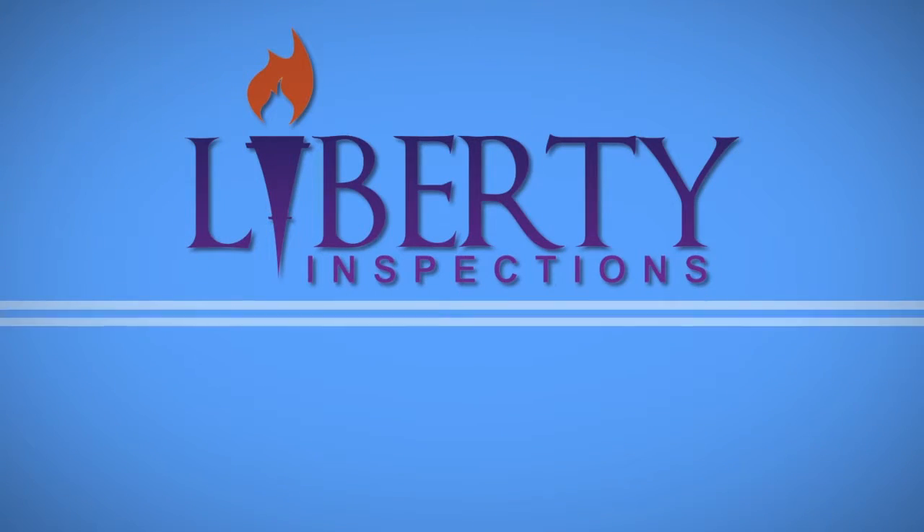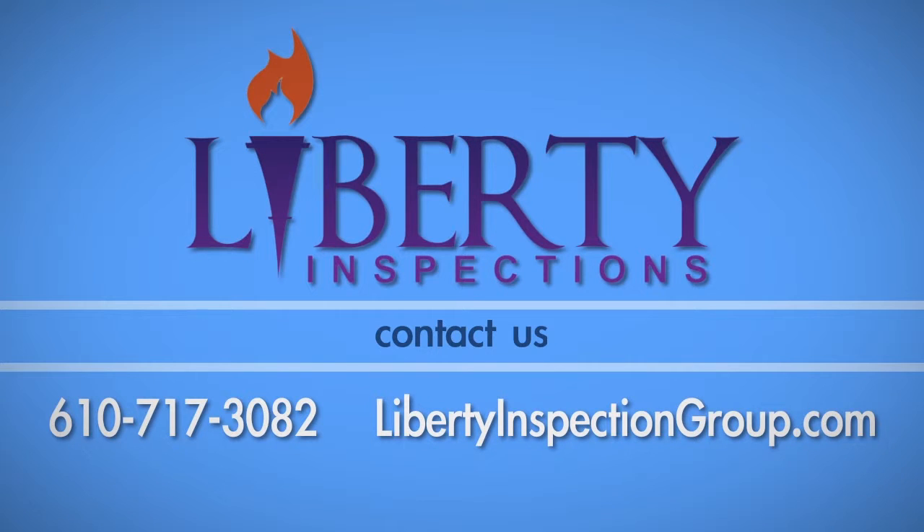If you have any questions about this process, call Liberty Inspections at 610-717-3082.